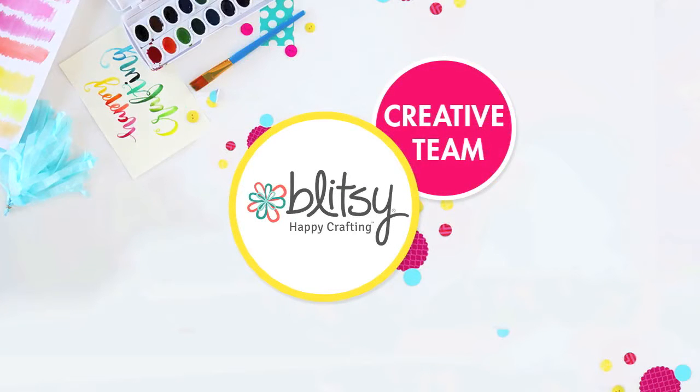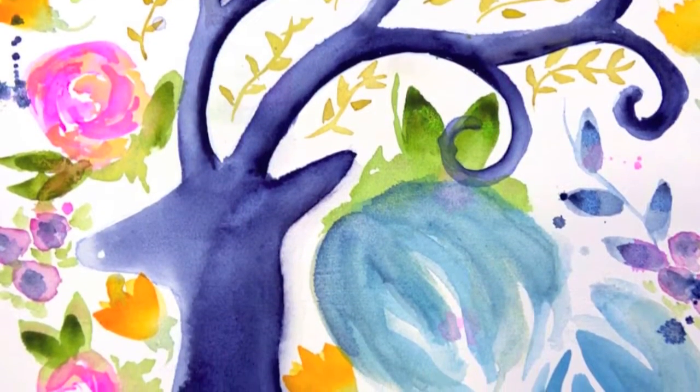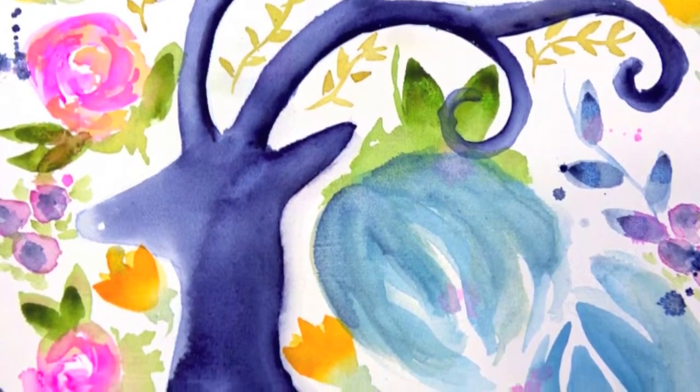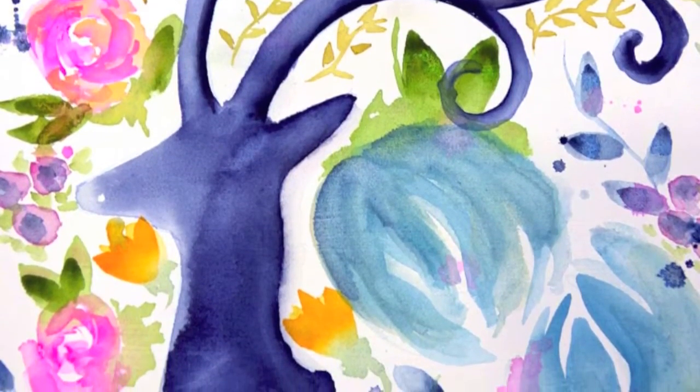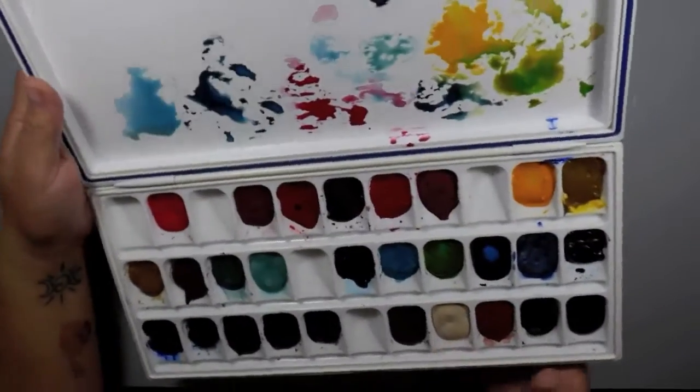Hi everybody, Carissa here with Inky Fairy Designs for the Blippsy Creative Team today and I'm going to be doing some watercoloring. We're going to be working on this piece. It's on canvas, just doing some loose florals and I'm showing you a trick to getting the silhouette on here.